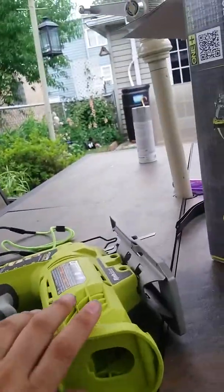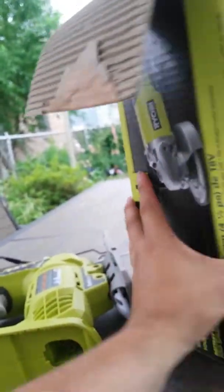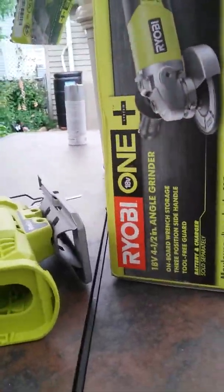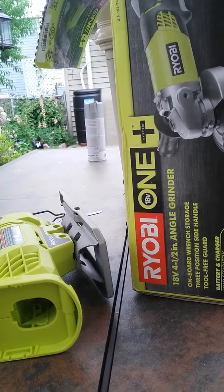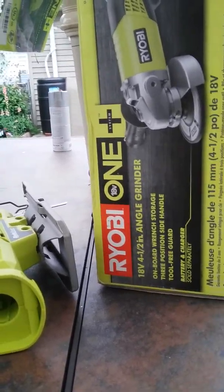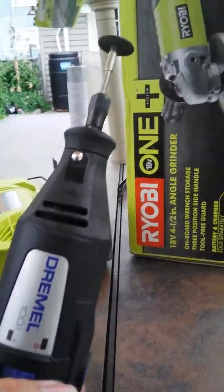Then I thought I'd use an angle grinder, but it had no blade — no circular saw blade, nothing. I thought I had one but I didn't. That pissed me off even more, but I'd already made the holes so I decided to just go ahead with my Dremel tool.